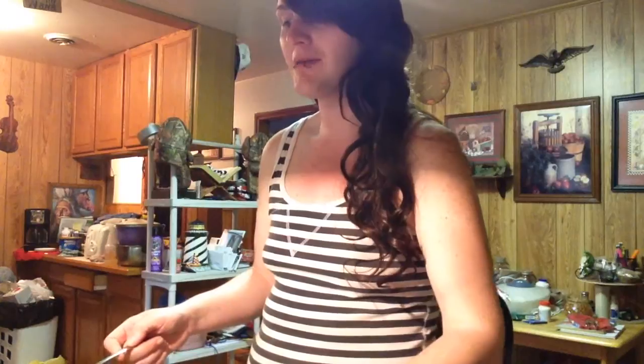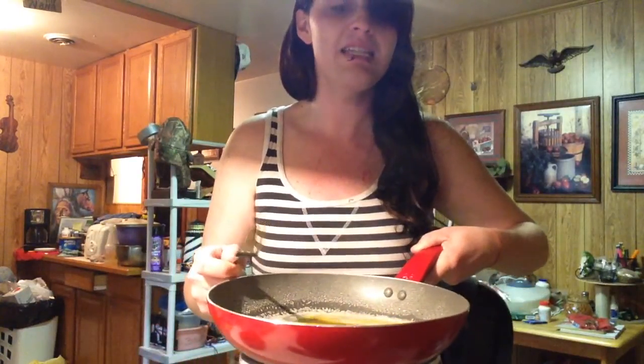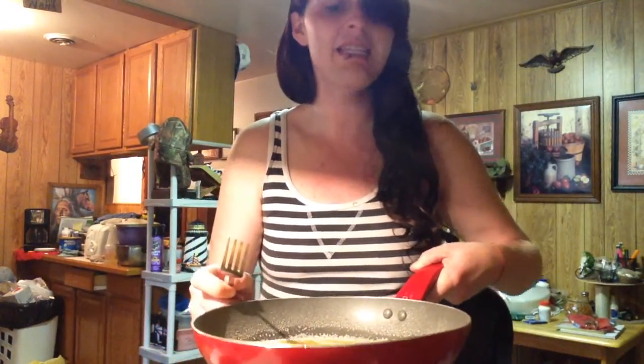Hey everybody, it's Brittany, and welcome to a new episode of — which I have never actually done before — Cooking with Brittany. And what we are going to be cooking, I'm going to be cooking though, but I'm doing this already badly. It's in one of those fancy non-stick pans and it's eggs.